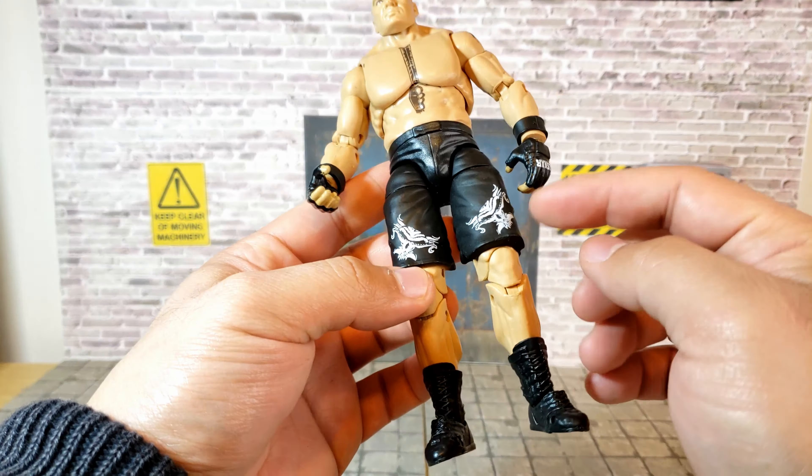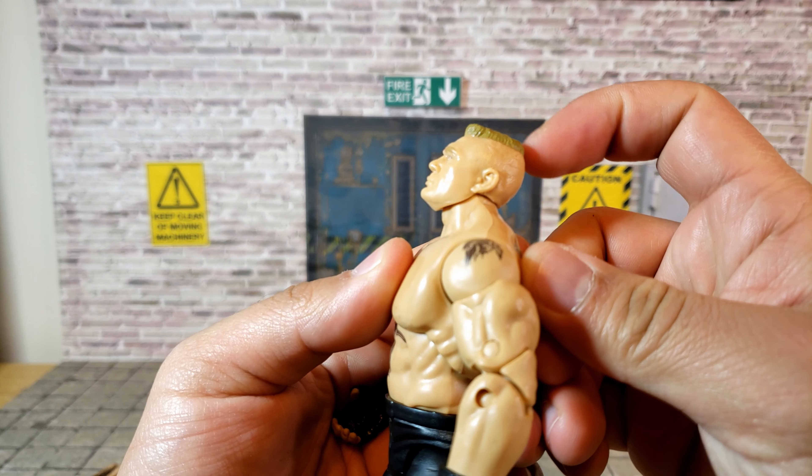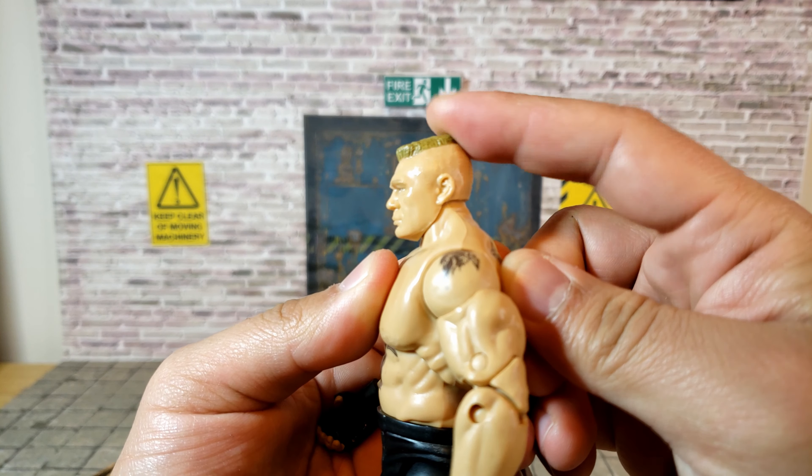The shorts have Brock Lesnar's tattoo logos on them, 'Lesnar' written on the hands, and 'Fear' and 'Fury' on the wrists. There are just a lot of good details on this figure overall.